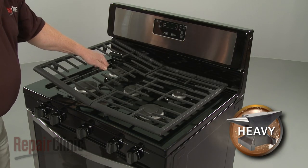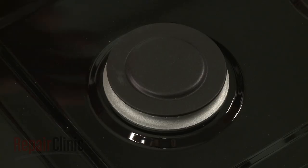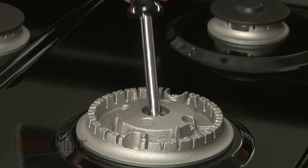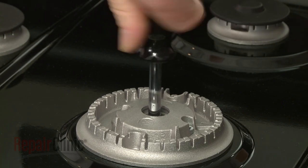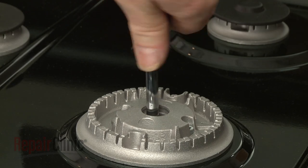Carefully lift off the burner grates and remove the right front burner cap. Insert a 7mm nut driver through the hole in the burner head and use it to unthread the natural gas orifice from the holder.